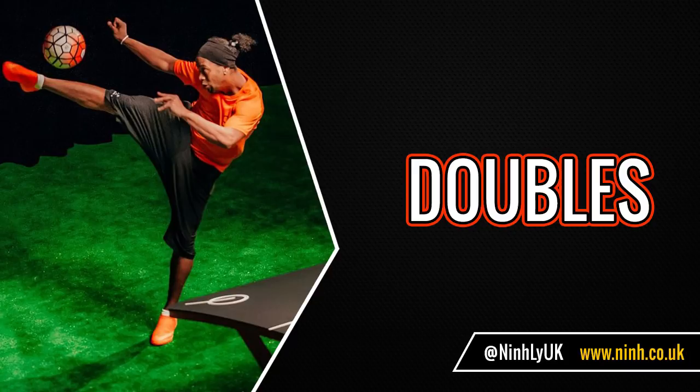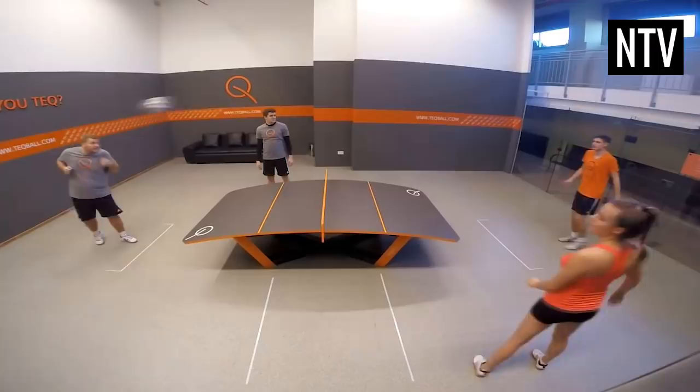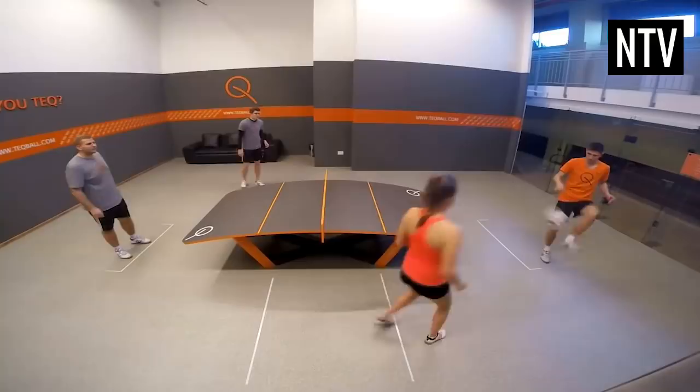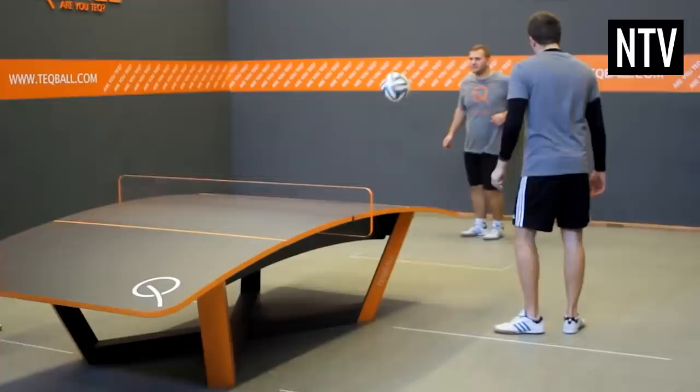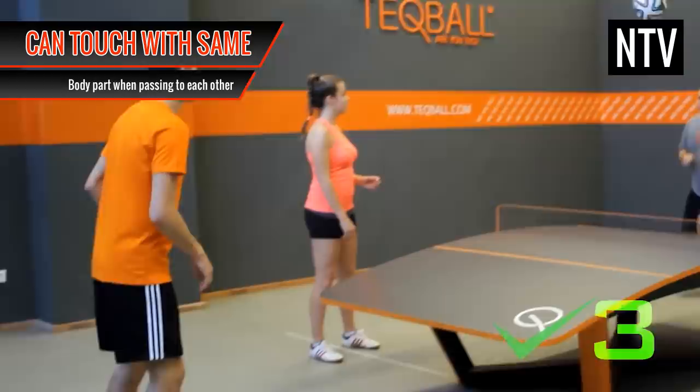Doubles: there are some unique rules for doubles that don't apply in singles. Each player must touch the ball at least once prior to returning it. You can cross the halfway line when passing the ball to your teammate, but at least one foot must be on your half of the court. Whilst you can't touch the ball with the same body part twice in a row, players can do this when passing to each other. Players are also allowed to switch positions during a game.